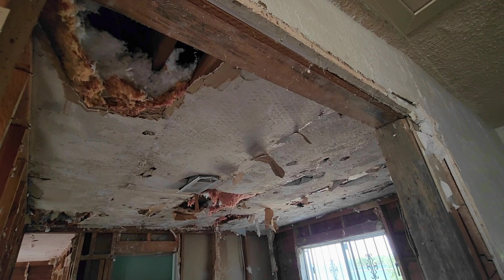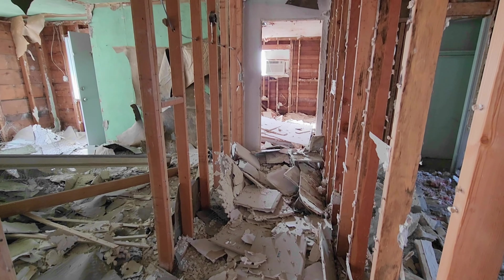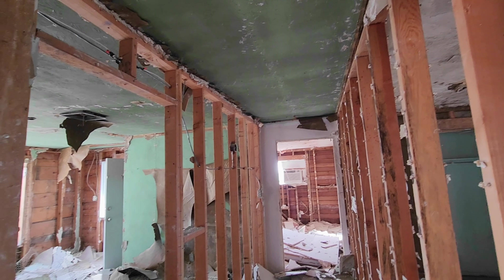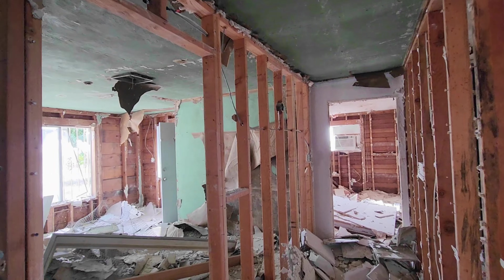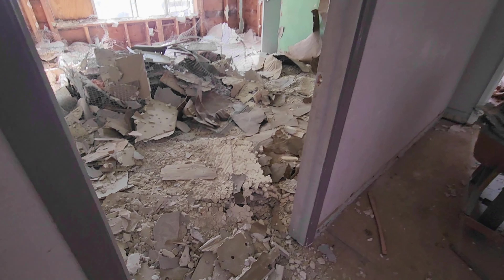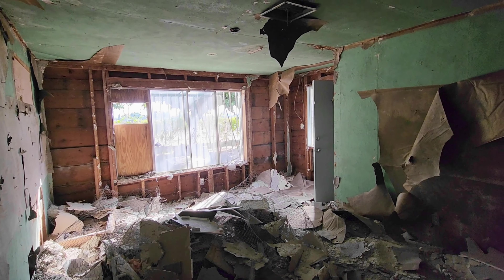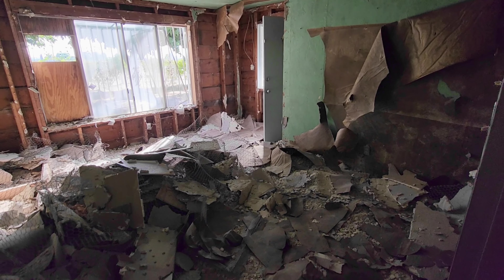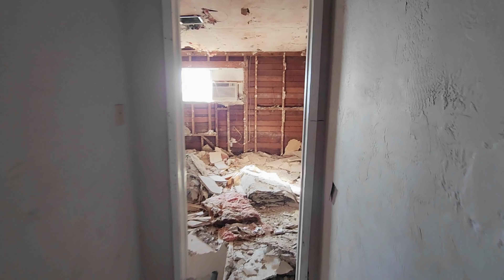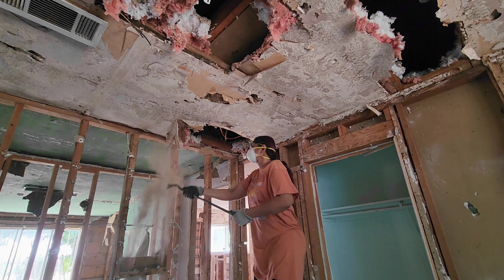I removed all the stucco from everywhere and it was so much mess. Once we took all the mess out, you can see all this green area — this is not drywall, it's a wood veneer, and I think it's quarter-inch wood sheets all over this room. This is another bedroom. This house has only three bedrooms: one on the back, one on the side, and one on the other side.